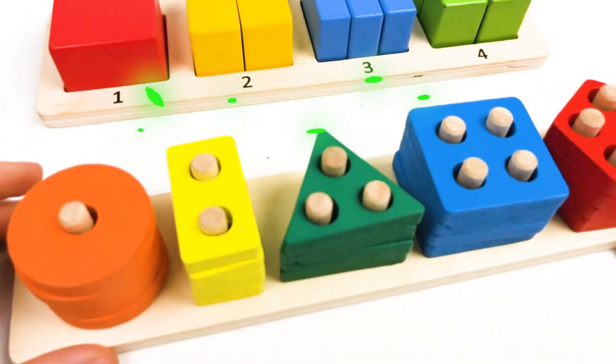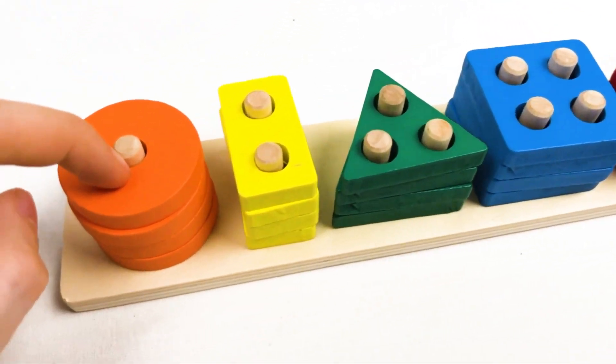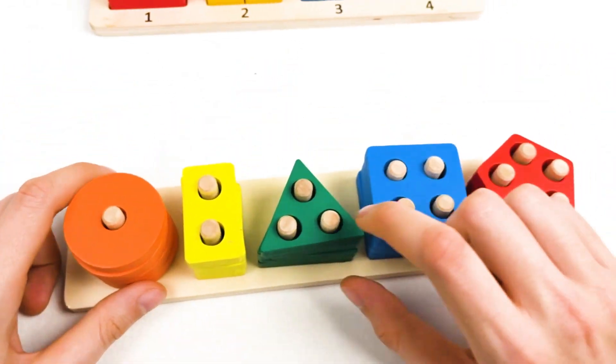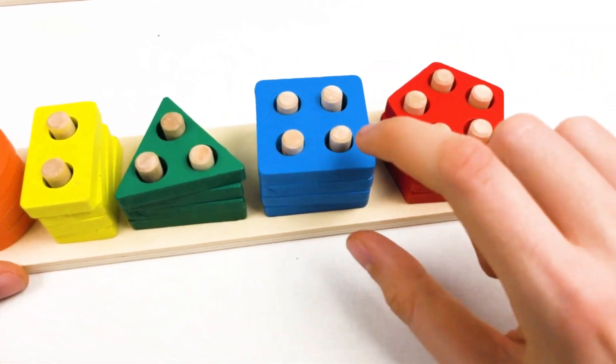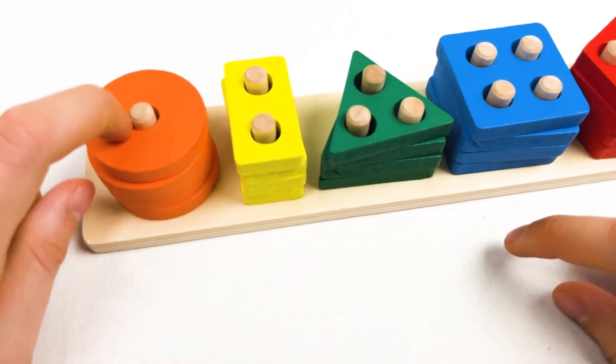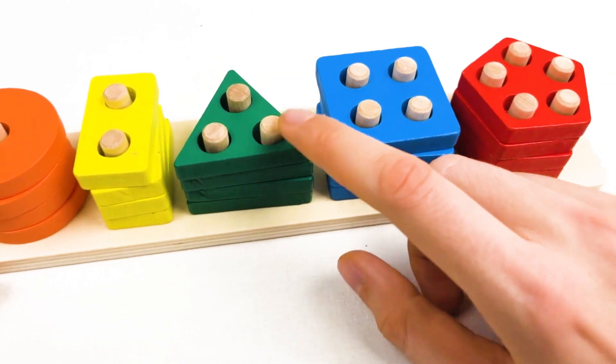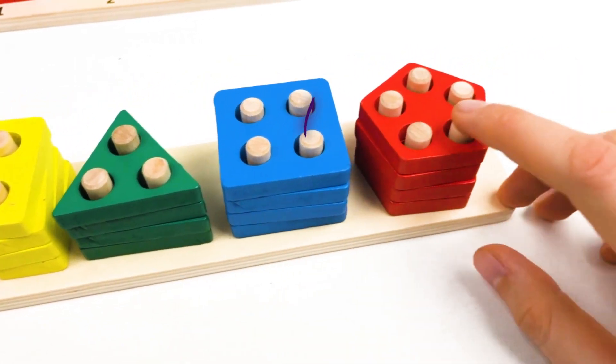For this board, we learned about the colors: orange, yellow, green, blue, and red. And the shapes are: circle, rectangle, triangle, square, and pentagon.